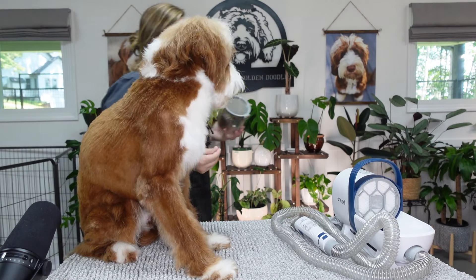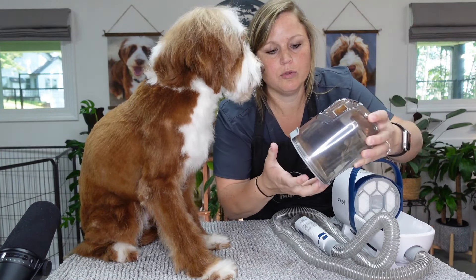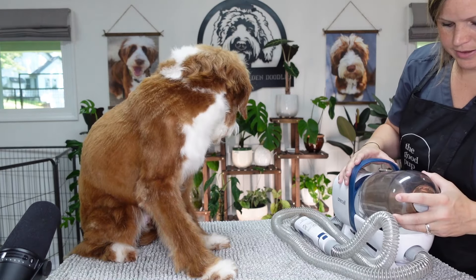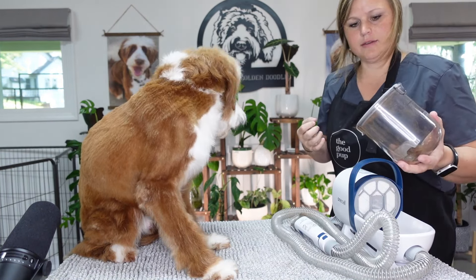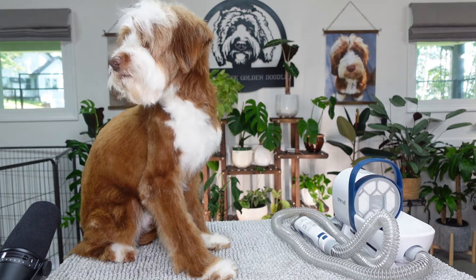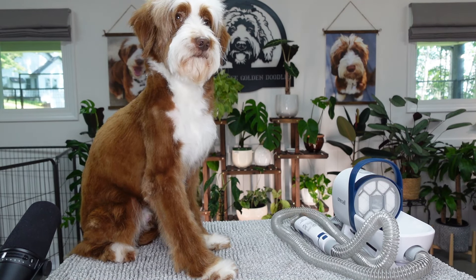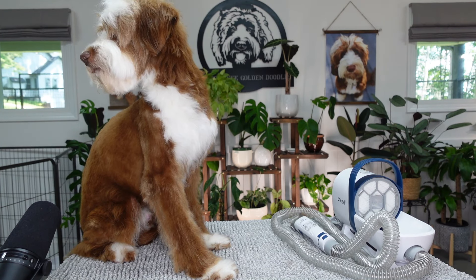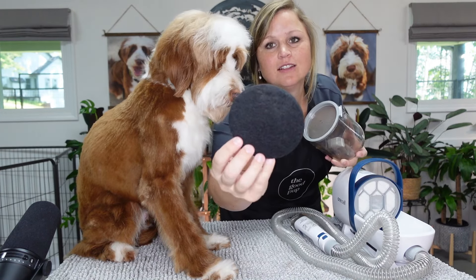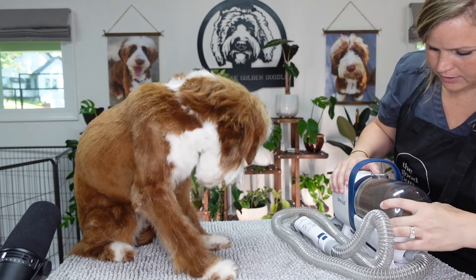Easy peasy. If I didn't have Dave on the table I would have showed you, but all you do is pop it open and pull it out. I did drop my filter in the trash can, so this needs to make sure it stays in here so it doesn't suck hair into the motor - pretty smart. We've got to make sure it stays where it's supposed to.